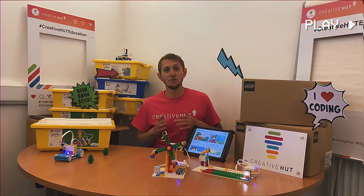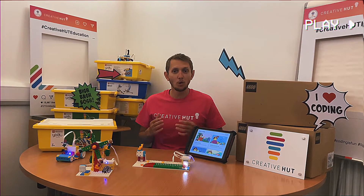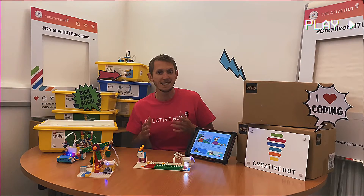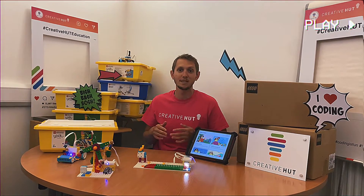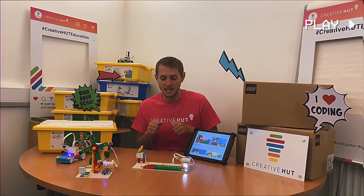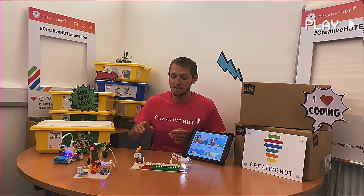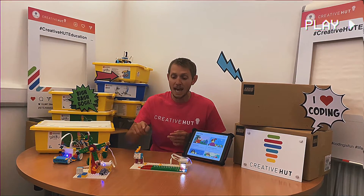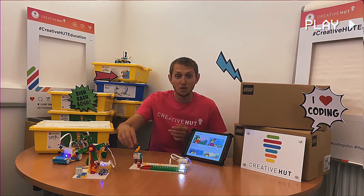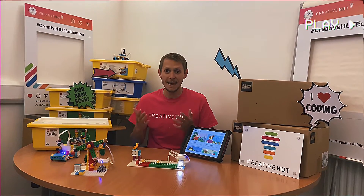Last but not least, we've got an example from our Crazy Carnival Game unit plan. These activities are all about bringing in scientific investigation activities, and the kids can actually build all sorts of different games like pinball, mini golf, and bowling. This particular robot game is all about investigating what impact the changes they made to the build and the code have on the energy of the ball, and helps them to ensure that it doesn't go flying off the edge of the table and helps them to win the game.